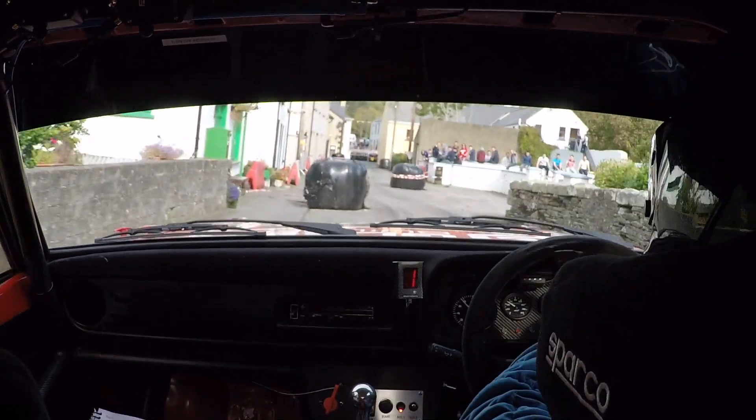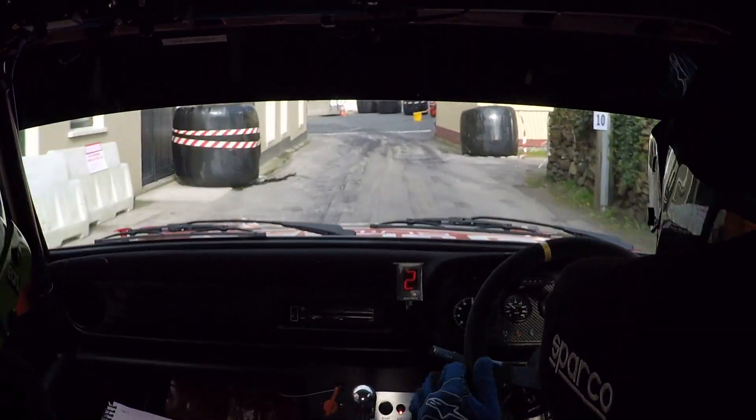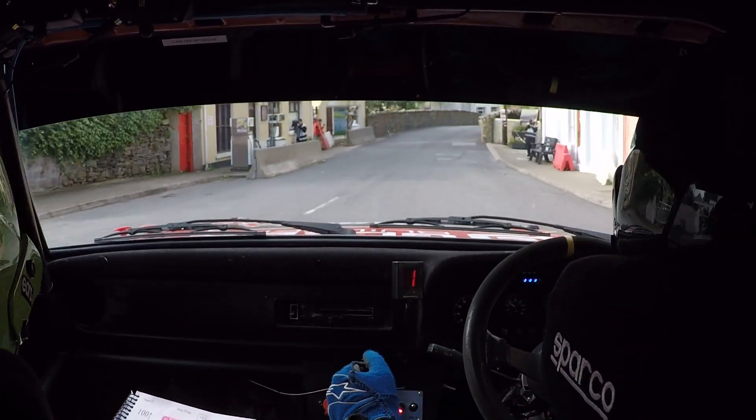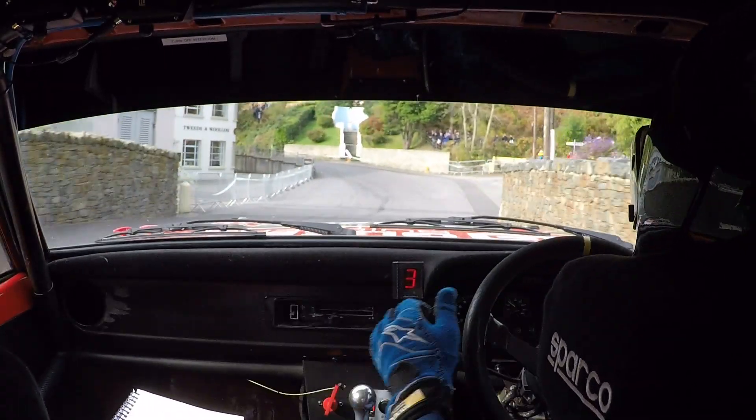Turn square left don't cut, 40. Two right over the bridge, 40, and three left, slippy. Three left here, but it is slippy.